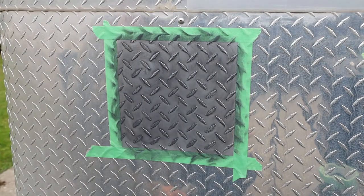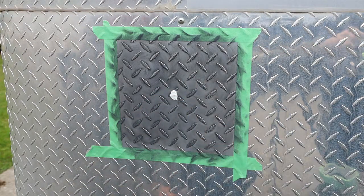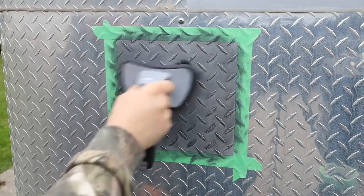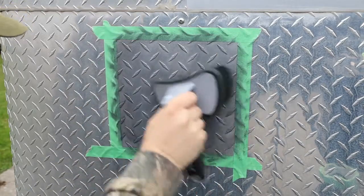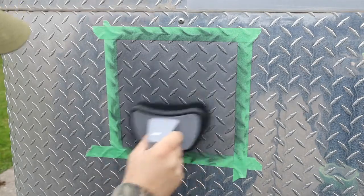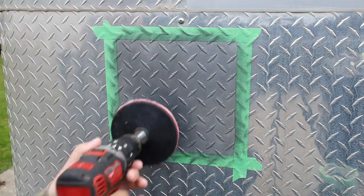Okay, so we just did one pass with the wool brush. Now we're going to try this bristle brush — get some on there, just get all around these diamonds. And I think I'll hit it one more time with the wool pad just to make sure.